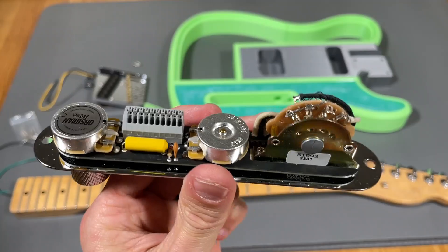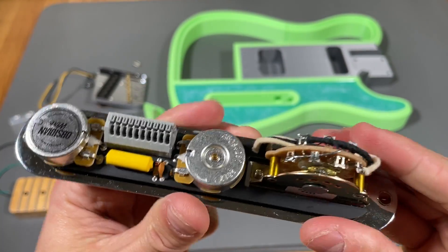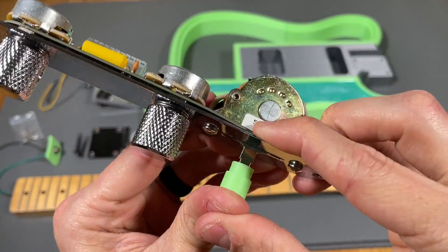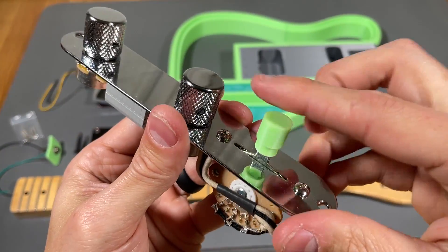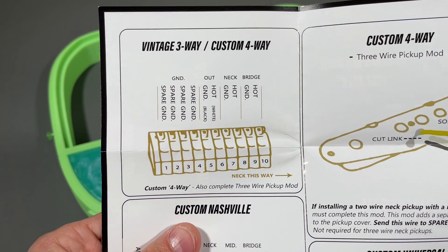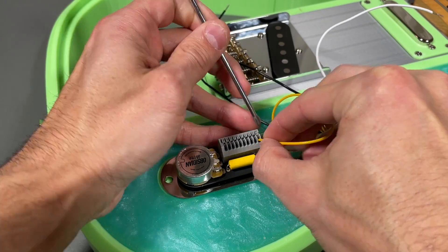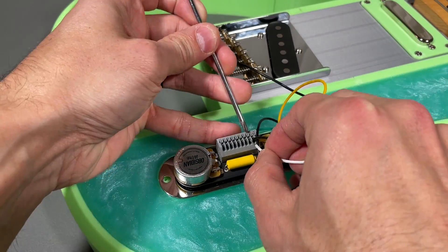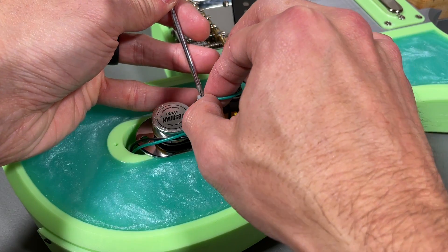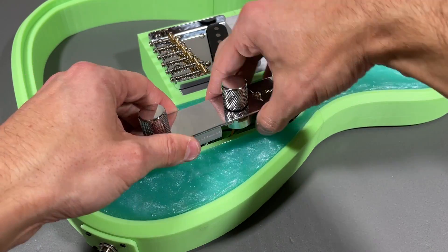Due to my lack of soldering skills I'm once again using an Obsidian wire solderless electronics kit which comes with a pre-wired control plate and the output jack which was previously installed. The control plate includes a 3-way switch knob but I decided to 3D print one instead to match the rest of the guitar. Making the wire connections is fairly straightforward as you simply follow the included wiring diagram which shows which wire goes where. The instructions recommend 6mm of exposed wire for a proper connection and then you simply press down the tab, insert the wire, and release. Don't forget to connect the bridge ground wire which can be inserted into any of the spare ground slots.